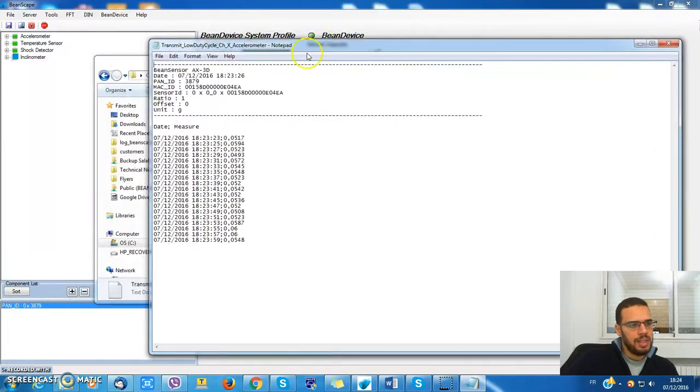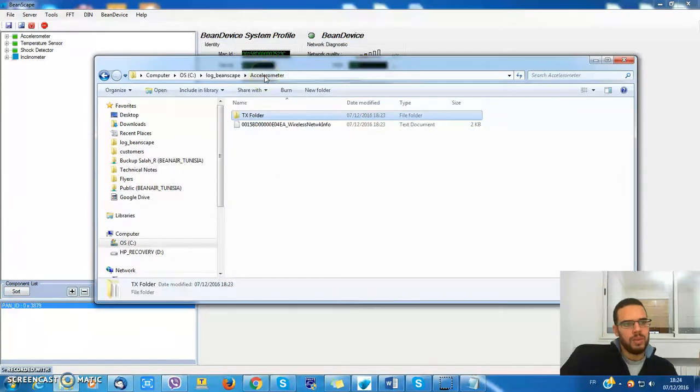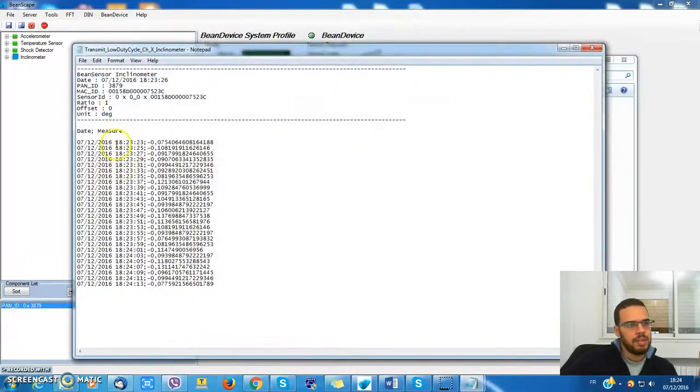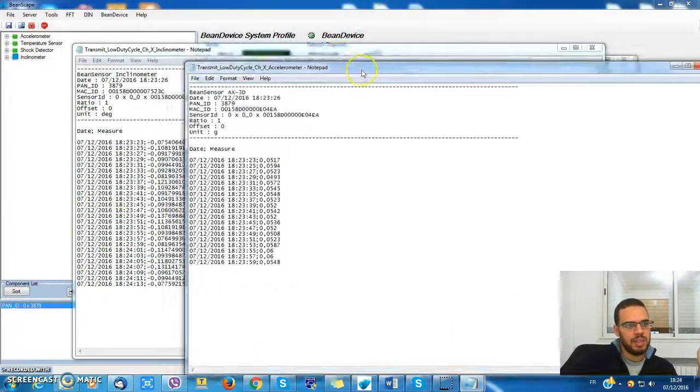The start date is 18 hours 23 minutes 23 seconds, and my data is well synchronized.